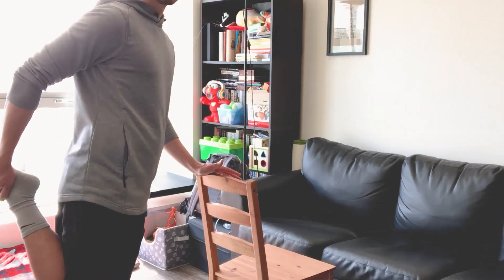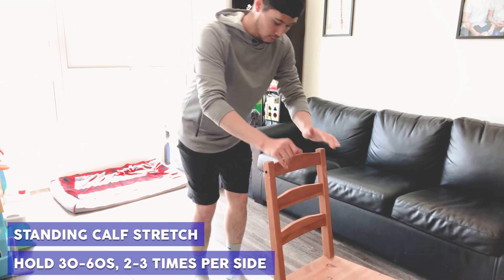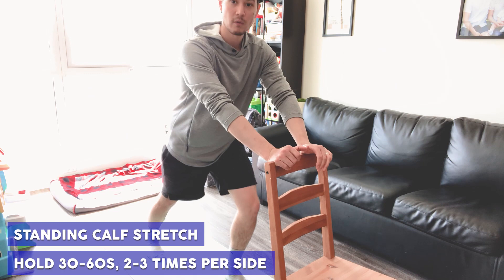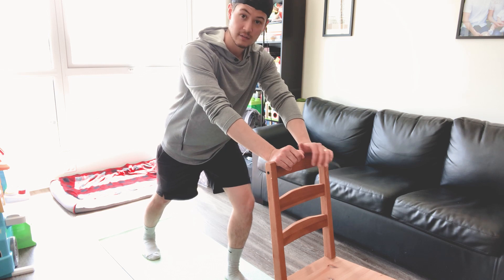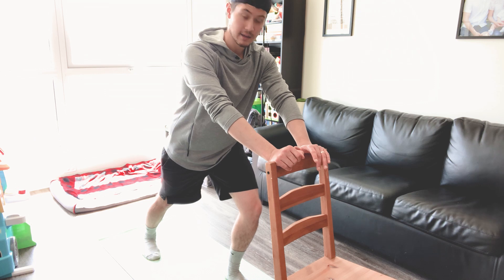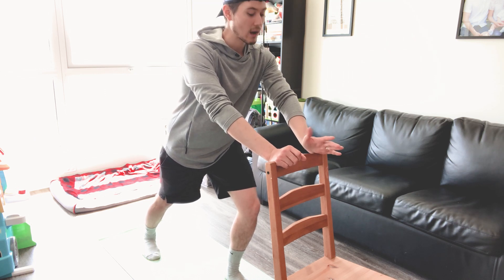The next stretch we're going to do is a standing calf stretch. Again using that same chair or something sturdy, you're going to take your heel and stand back on it just like this, bring that heel to the ground, hinging those hips forward, keeping that back leg straight to stretch your calf out.